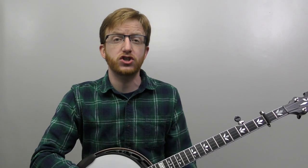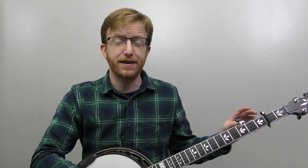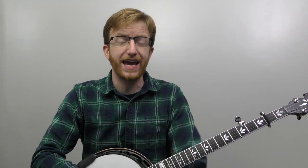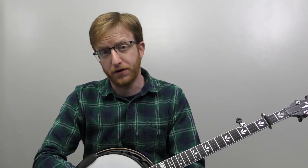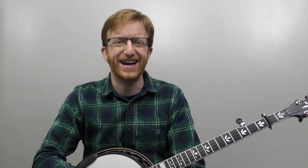All right, let's jump into solo number one for 'Nothing But the Blood of Jesus.' I've got my capo on the second fret, my fifth string tuned up to A. We're thinking out of the key of G, but we're going to sound like the key of A. So let's play the first nine measures — about halfway through the verse part — and then we'll start breaking it down. Here we go.